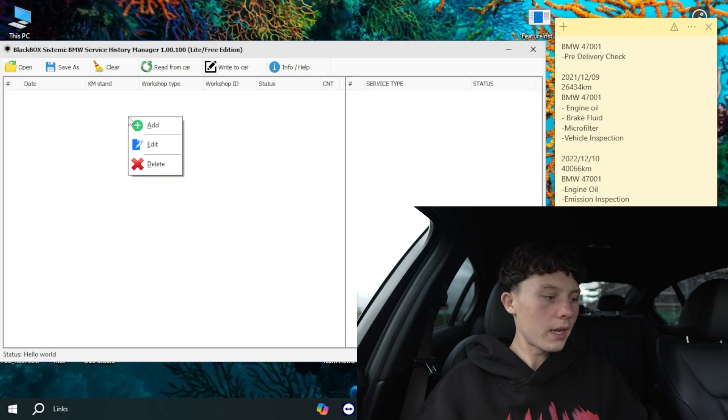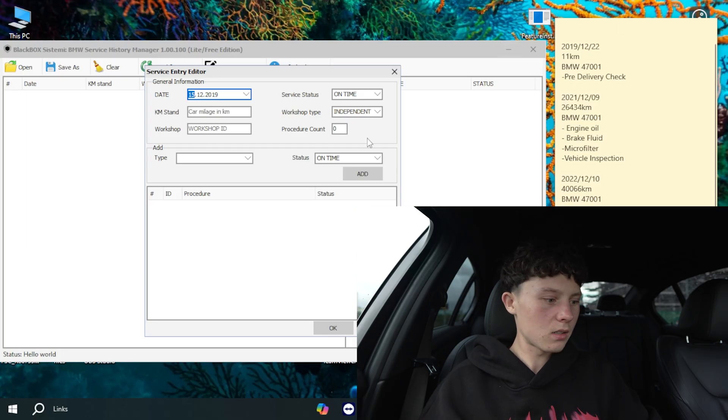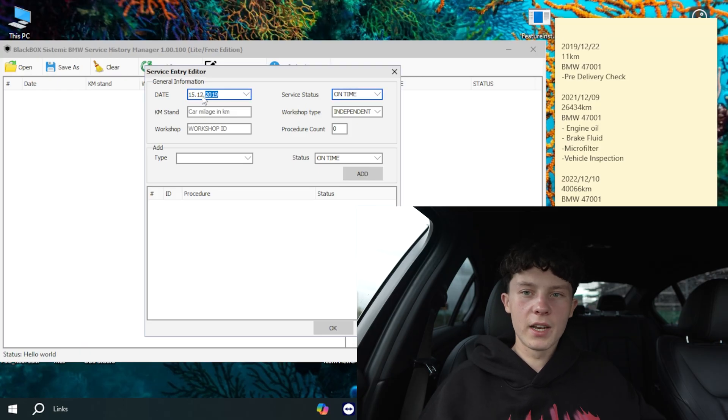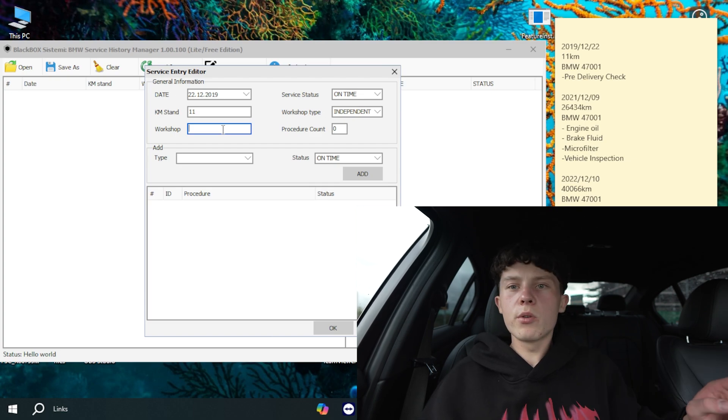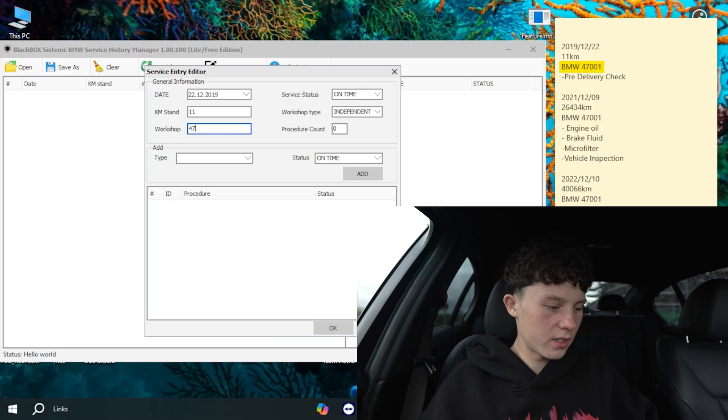Now that we have everything neatly saved, we can start putting it all into HU Service Manager. Right-click in the empty space and click Add. Start from top down — earliest to latest. The first one was 2019, December, 22nd, with 11 kilometers on the car. Workshop ID: I'll use 47001, the Japan BMW code I found, just to keep it professional. You can also use five zeros if you want — it's up to you.